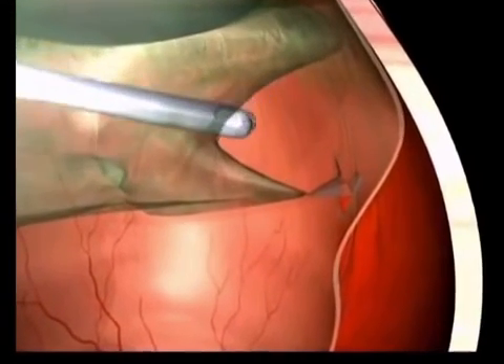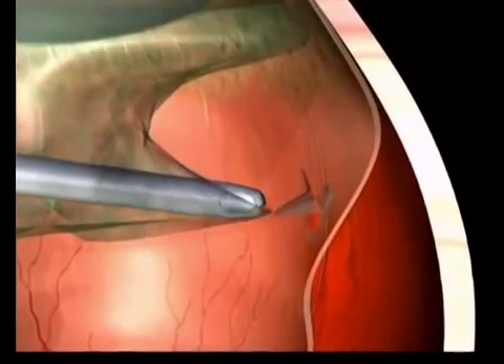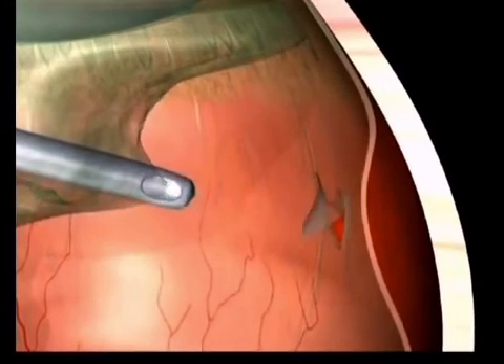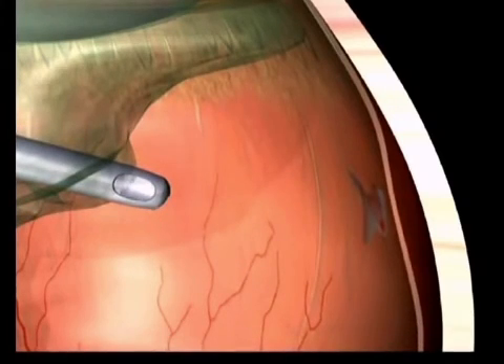Lastly, he could remove the vitreous tractions that caused the detachment in the first place, thus giving the retina back its flexibility. This is called a vitrectomy, or removal of the vitreous.